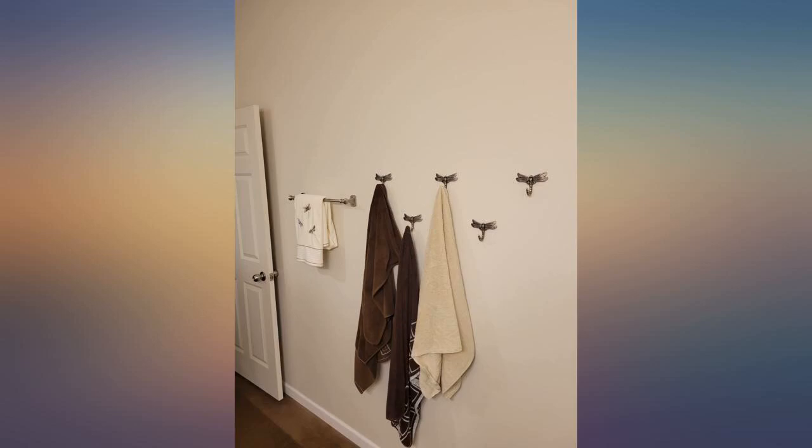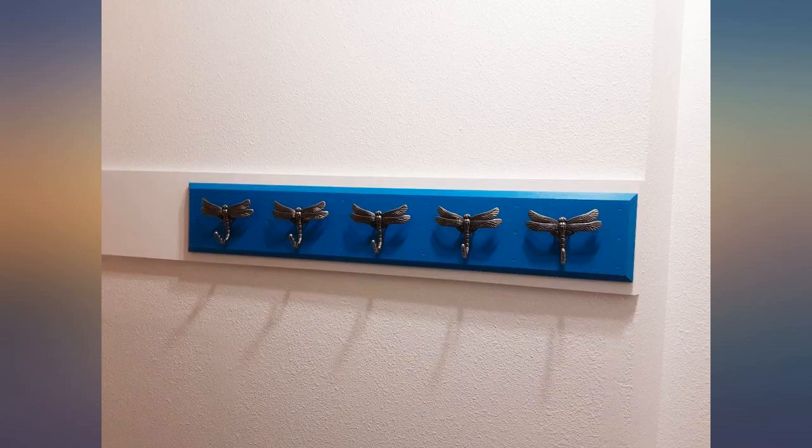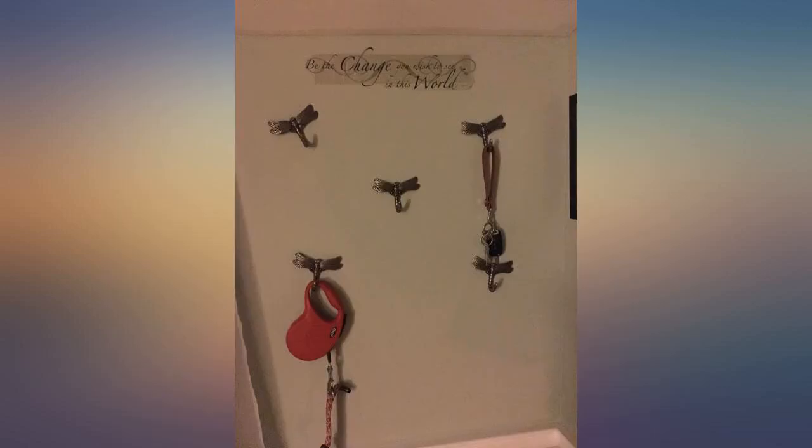They measure 4.5 inches wingtip to wingtip, and 3.5 inches top to bottom. Maybe the description could include the actual size of the hook.